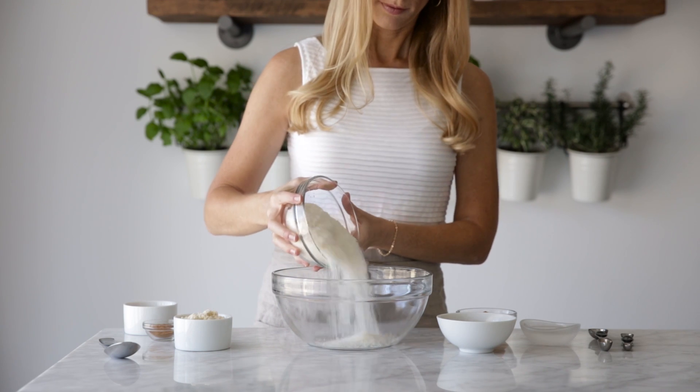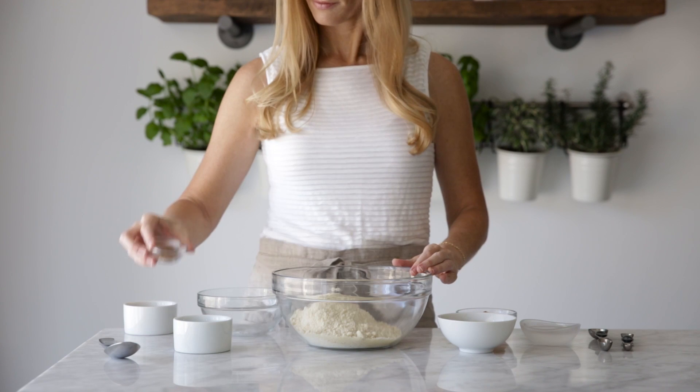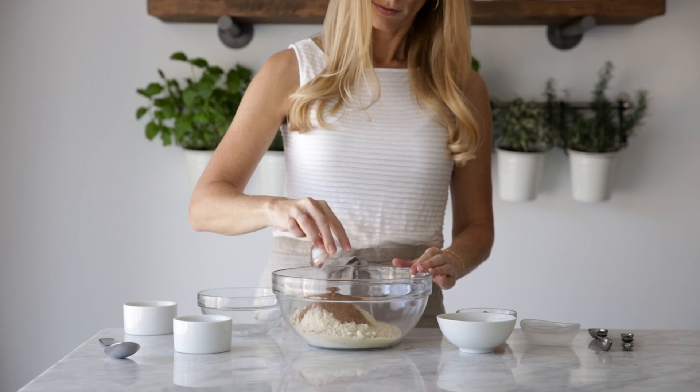In a large mixing bowl, add the finely shredded coconut, almond flour, pumpkin spice mix, and a little bit of salt. Then stir these dry ingredients together.